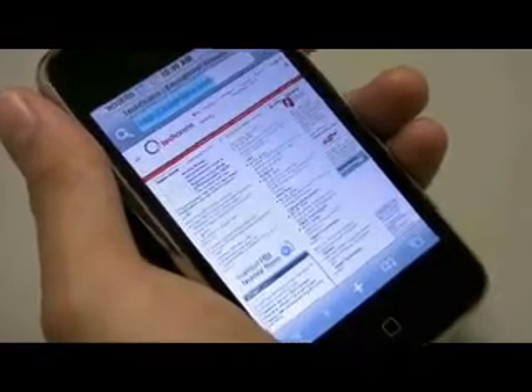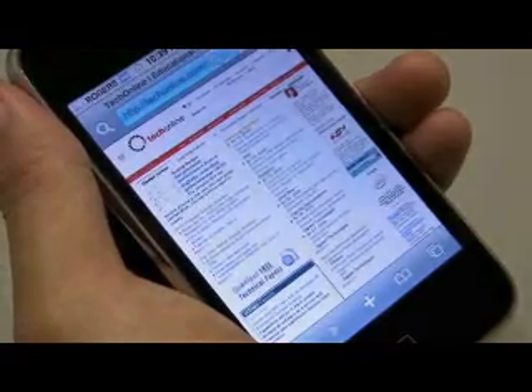There is also now built-in GPS, for guys like me who get lost going down the street to get the morning paper.